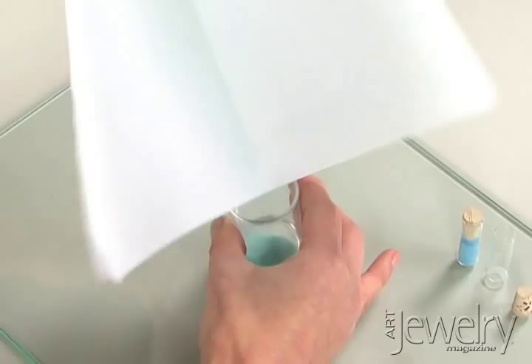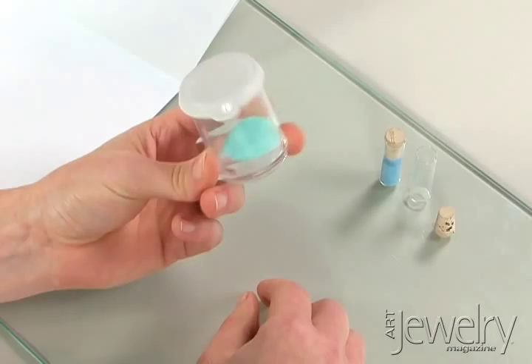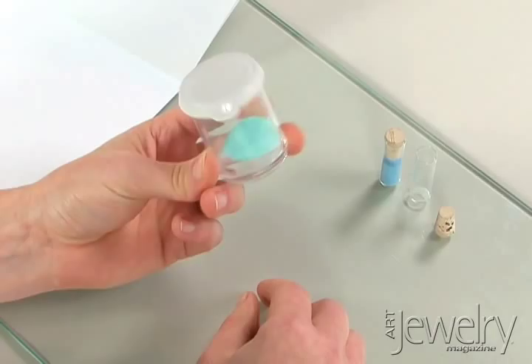Label your containers to keep track of the colors and types of enamels you're using. Smaller containers, such as small vials with corks, are great for tiny amounts of enamel that you might use for wet packing.